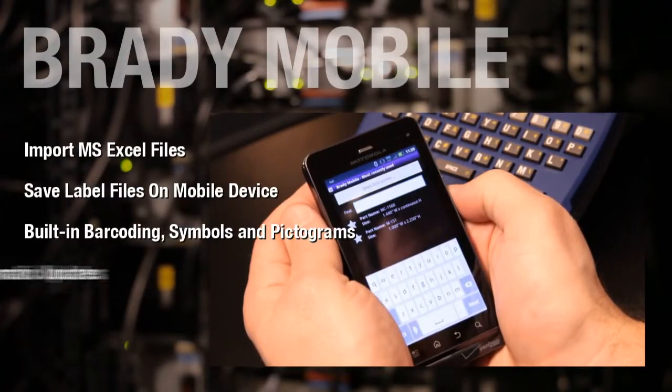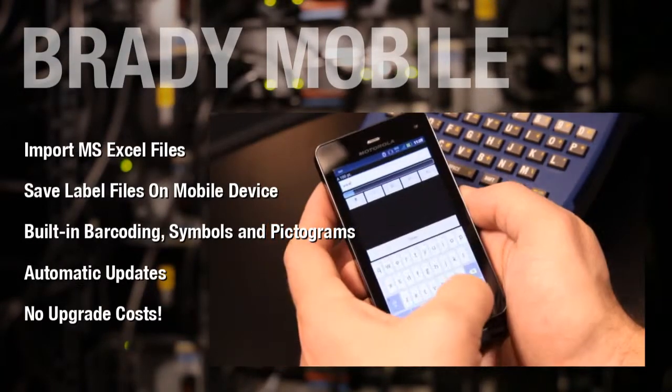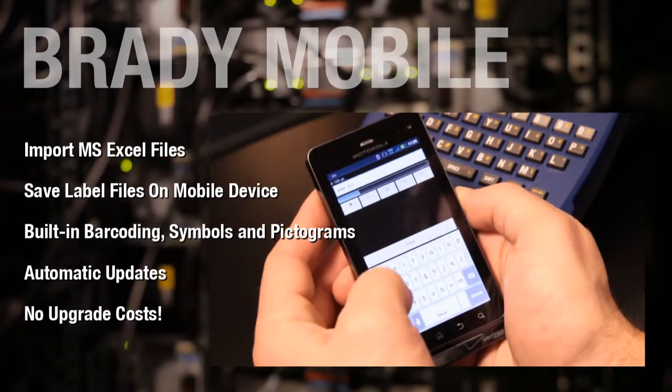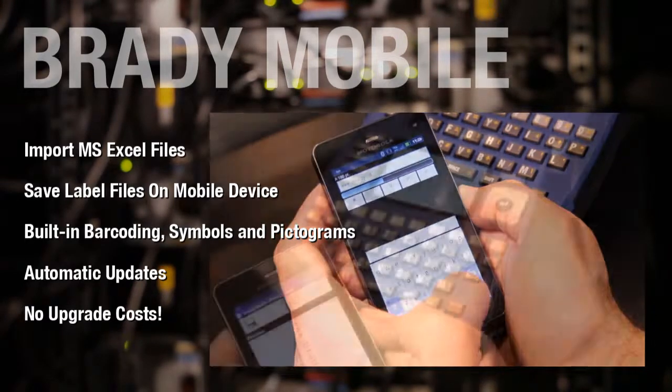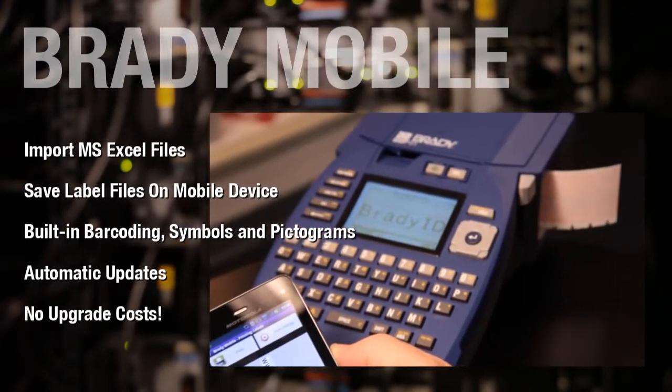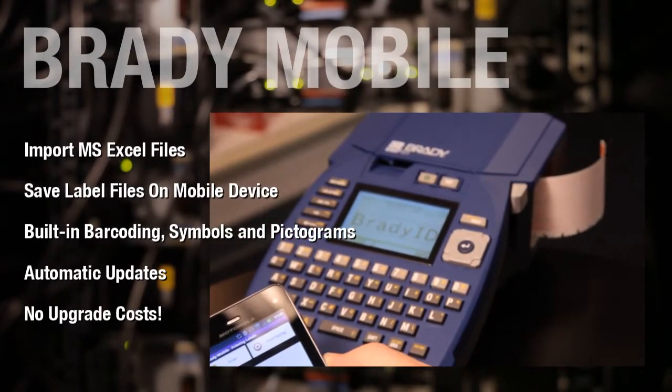Create, edit and print labels using your phone. Brady's mobile apps let you use your device to design a label from scratch, save and edit labels, create and edit label templates and print to your BMP51 or BMP53 printer.